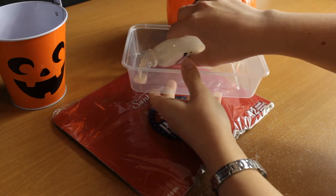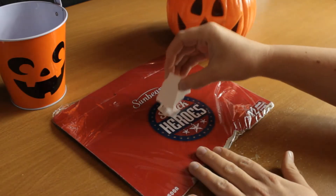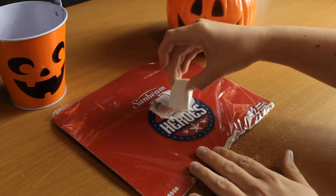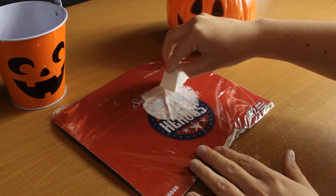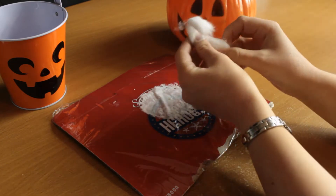First, place the liquid latex in a container — you can use something a bit smaller than this. Then take your sponge and the liquid latex and create your base shape. You need to apply latex underneath all the cotton because this is what's going to be sticking on the skin. You need a couple of layers, letting it dry between layers — do about three so you want it to be super sturdy.